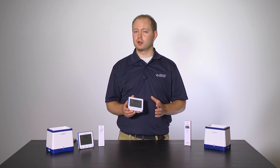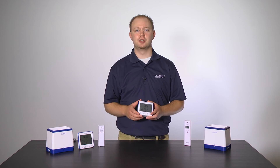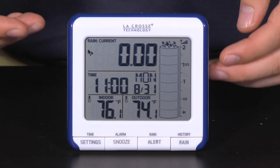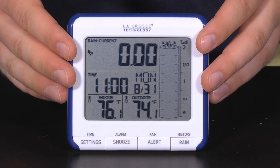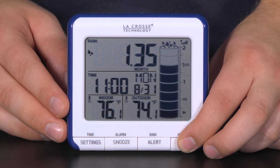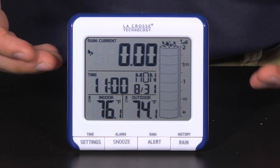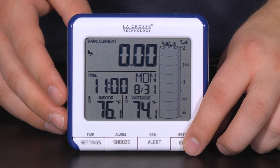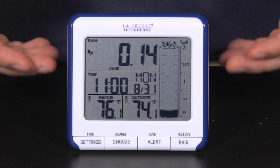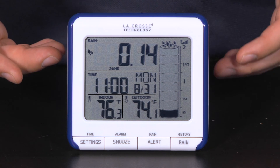The biggest change to the software was adding in the ability to choose what rain reading you'd like to see constantly on screen. Version 1 gave you the ability to cycle through the different readings to see the information, but would always revert back to the current rainfall setting. Now, with version 2, you cycle through these the same way by pressing and releasing the rain button, but wherever you stop is where the screen will stay. So if you'd like to see your 24-hour total, for instance, simply press and release the rain button until the 24-hour total icon appears. This will then essentially become your new home screen, and will not change until the rain button is pressed again.